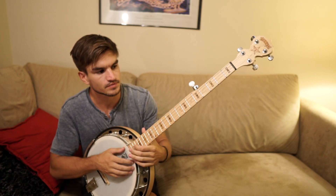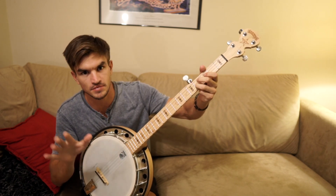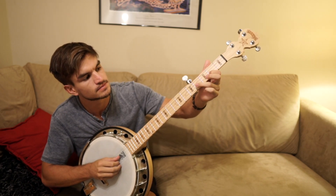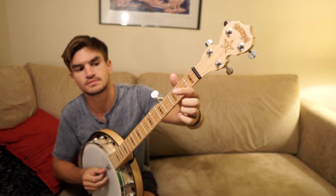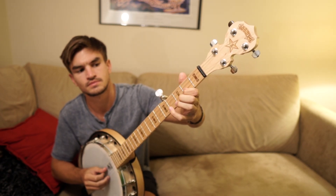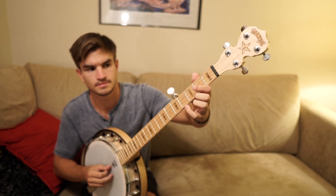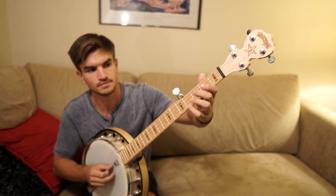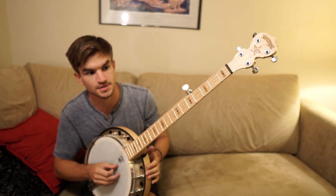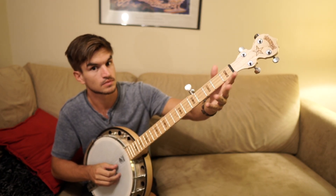And then finally the chorus. The melody is very easy — it's just the first, second, and third notes in the scale in the order they come in the song. One thing to note: the third note, a lot of the time I would play it instead on the open E-flat string.